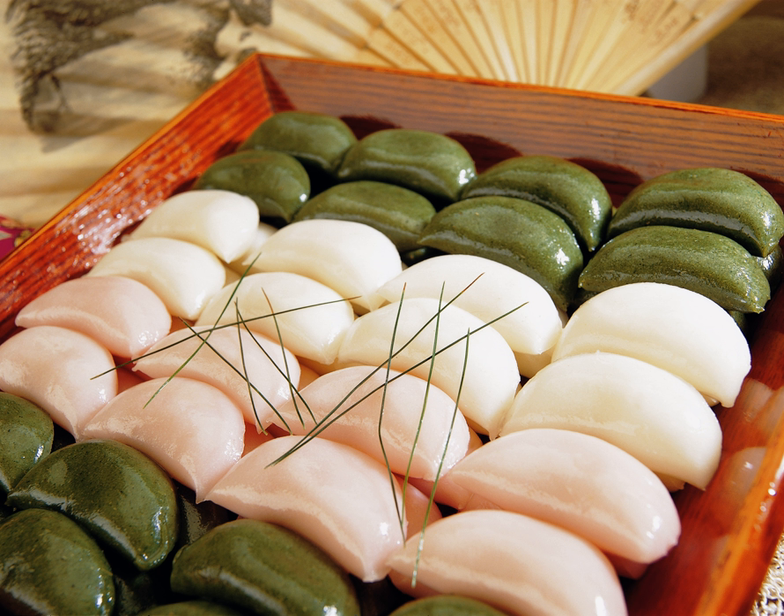Many stories describe why Sangpyeon is in the shape of a half moon. Most believe it is because Korean ancestors thought the full moon could only wane, while a crescent or half-moon shape would fill up.